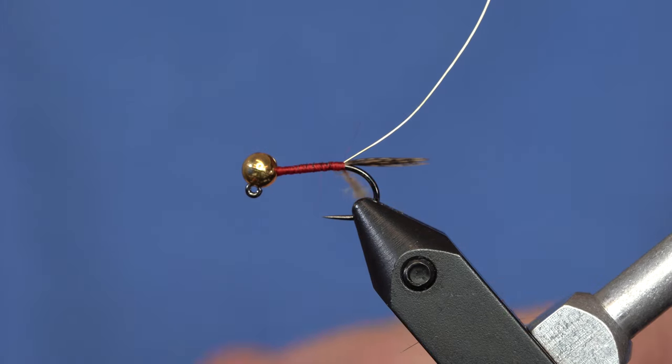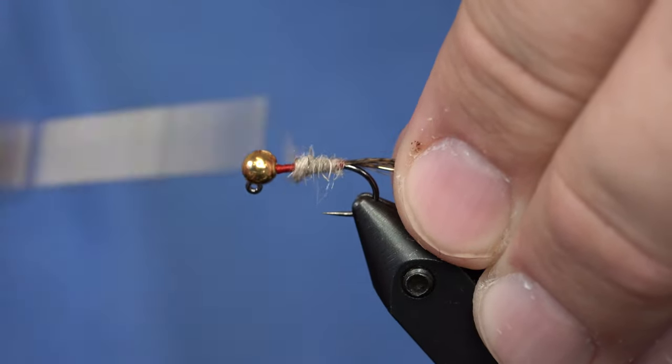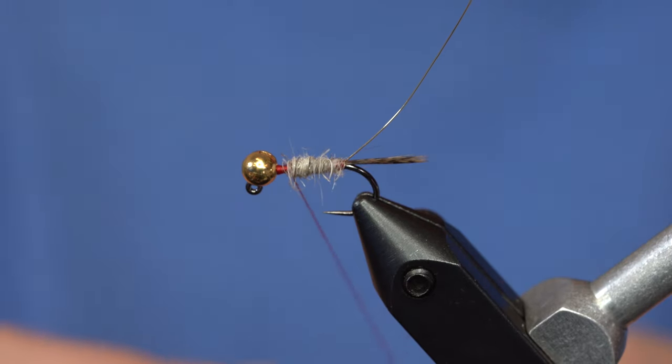We've got the body dubbed up out of hare's ear. We're going to build a little bit of a taper into this. I need a little bit more dub. This is a fairly light-colored rabbit that I'm working with, which is fine.